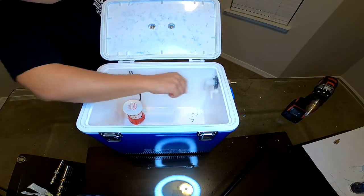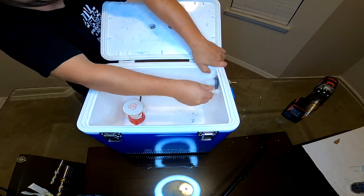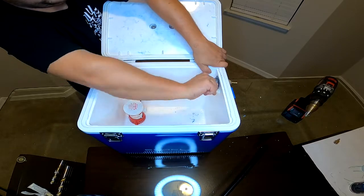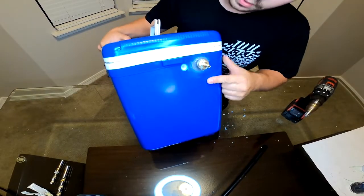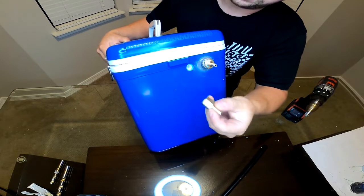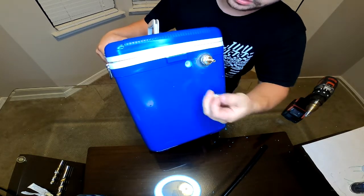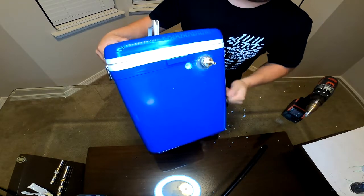And just like the other fitting, we'll get this hole nice and snug to where the fitting threads in just to ensure we get a nice tight seal. And this is what I was talking about for this side — the threads don't actually come through the outer skin so there's nothing to thread this onto. So we have to make this hole a lot larger to actually insert the female end inside the cooler and then thread it in. Just like over here, we'll fill that whole void with epoxy and it'll be nice and solid.